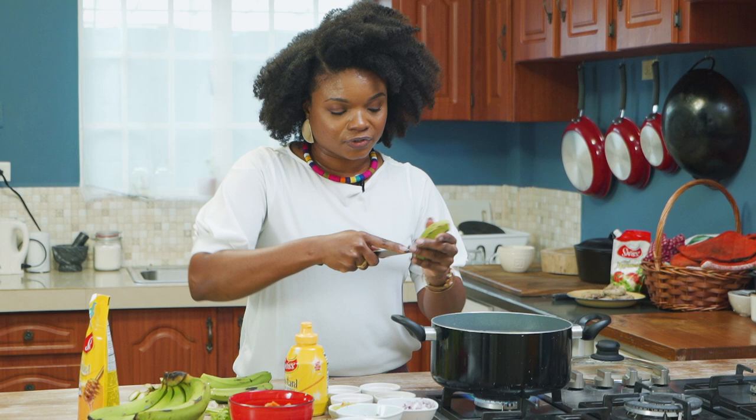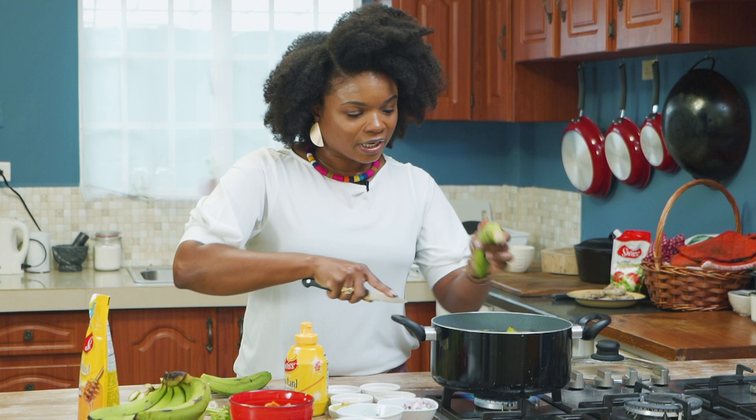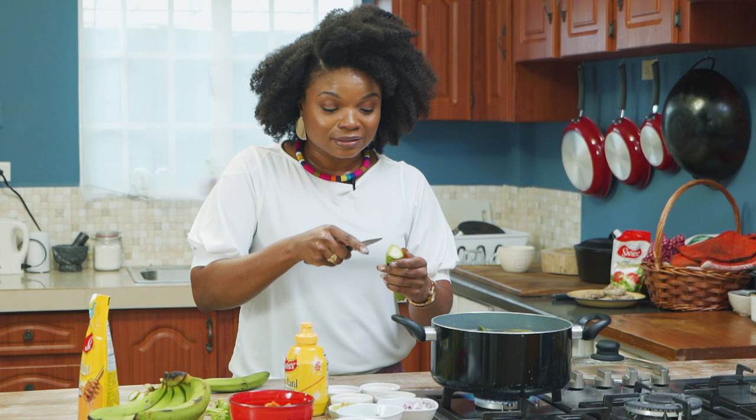Peeling it right now, it feels kind of sticky and waxy. If you've never peeled a green banana before, that's how it feels. But it's pretty easy, as you can see.